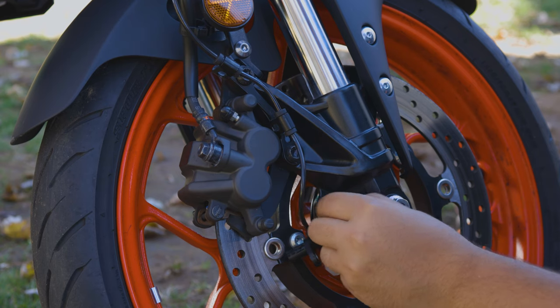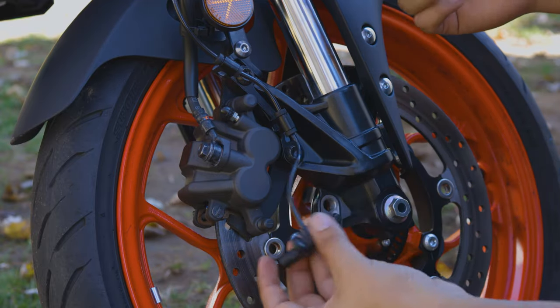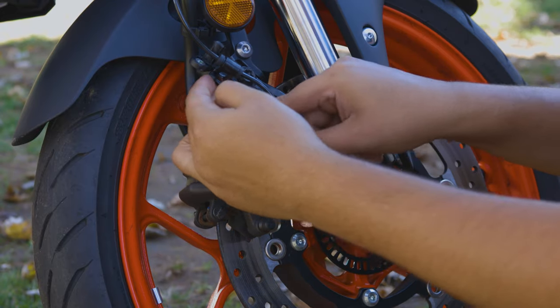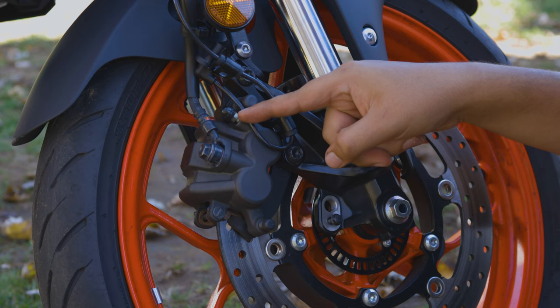Put it all the way back in and it won't contact the rim or anything like that. Here's the sensor — what you want to do is grab it and use a zip tie to secure it right there. Just make sure it doesn't interfere with your wheel, because bad things can happen.